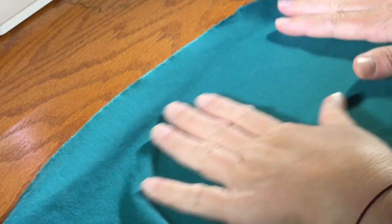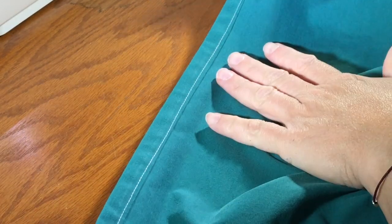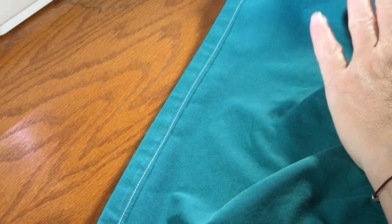Final stretch. Everything should be done now except for the bottom hem. We're going to do it exactly the same as the vertical ones — just a quarter inch and then a half inch, and sew it down. Then you should have a surgical gown. Congratulations.